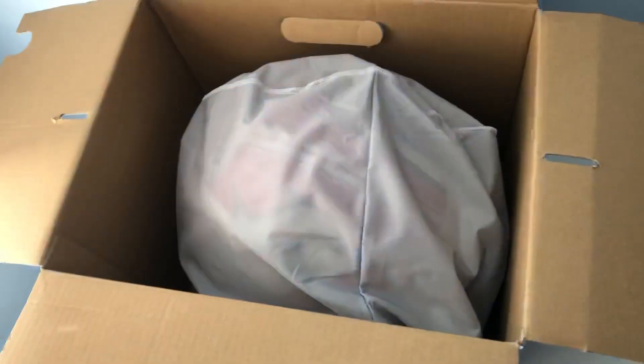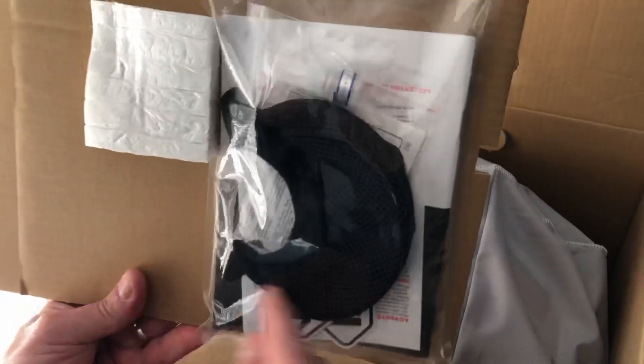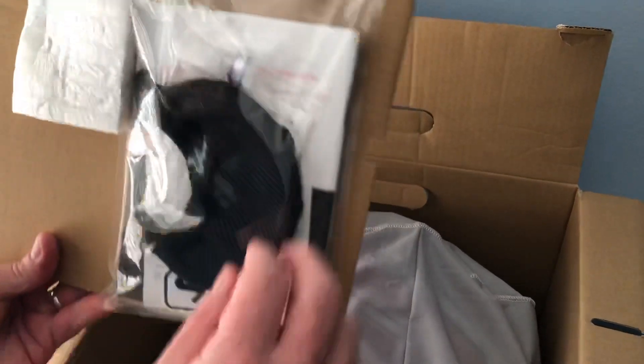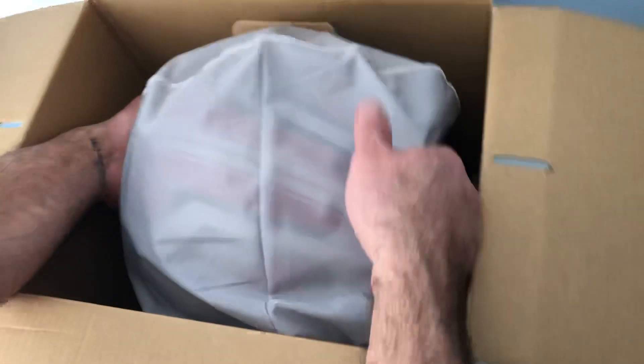Let's put this aside and then we'll go through it bit by bit later on. It comes with the manual, some sort of liquid, and this is a chin piece — I think for the winter, for air or wind, so it'll protect your chin. Let's open the helmet itself.